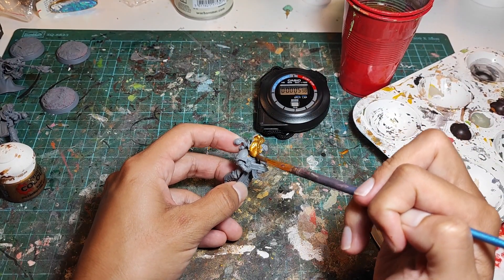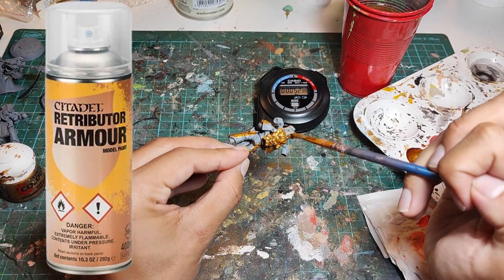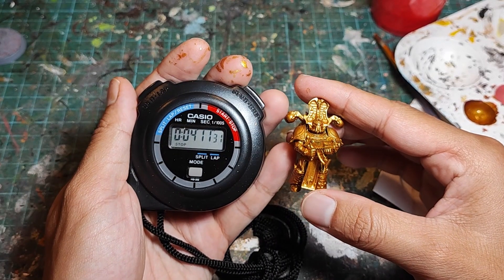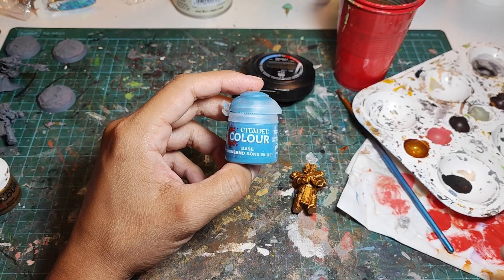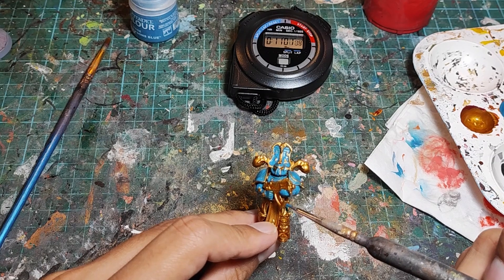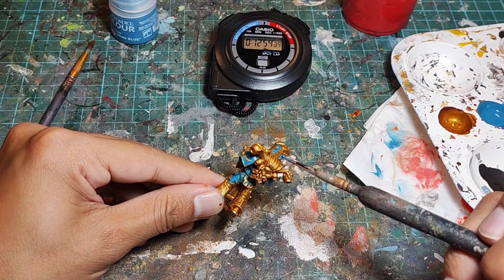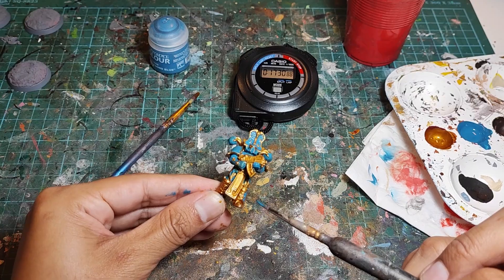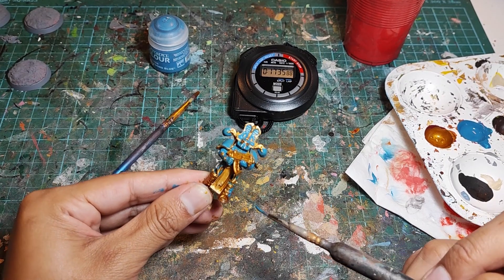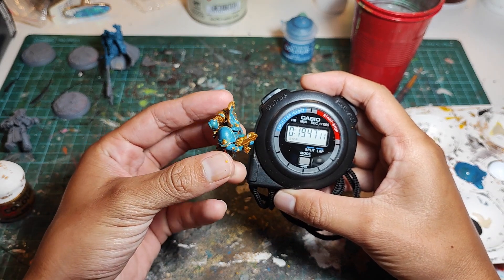Let's start the clock and coat the entire model in Retributor Armor. I am aware that you can skip this step by priming your models with the Retributor Armor spray, and I promise I will address this later. That step took us 4 minutes and 11 seconds. Now we take the blue and fill in all the armor panels. I find this step to be extremely troublesome, because while I'm painting the blue, I need to attempt to avoid the sides of my brush touching any of the gold trim. Because I am not a perfect painter, I make a ton of mistakes. After all that, we are sitting at 19 minutes and 47 seconds.